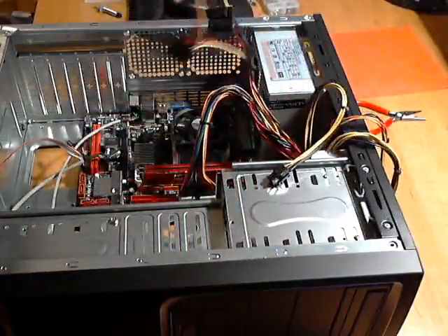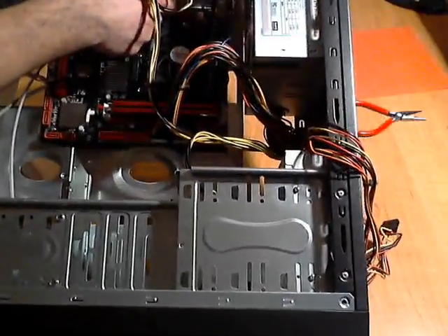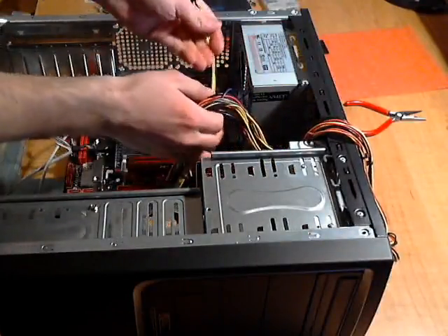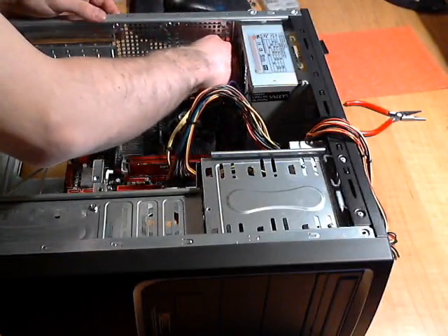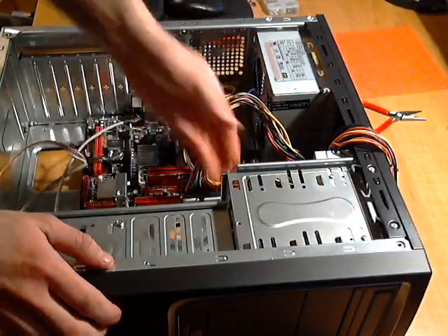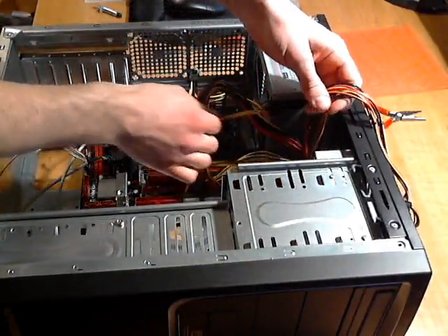After organizing the cables, I'm looking for the graphics card power connector. It looks kind of like a house — four squares. I found the one with the four squares and I'm feeding it through without getting it tangled, then plugging it into its spot on the graphics card.